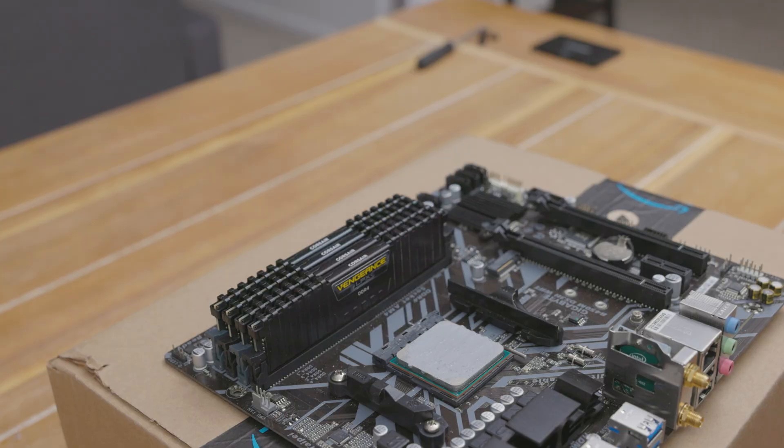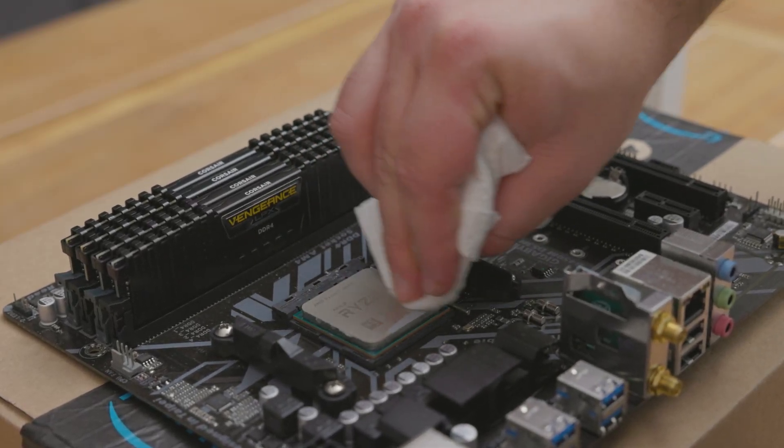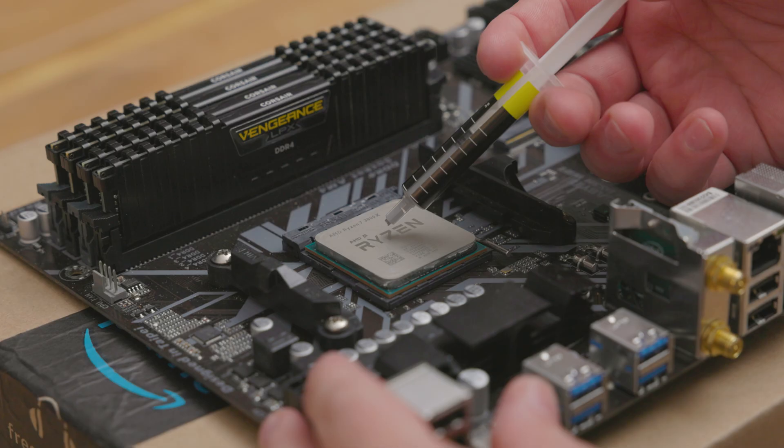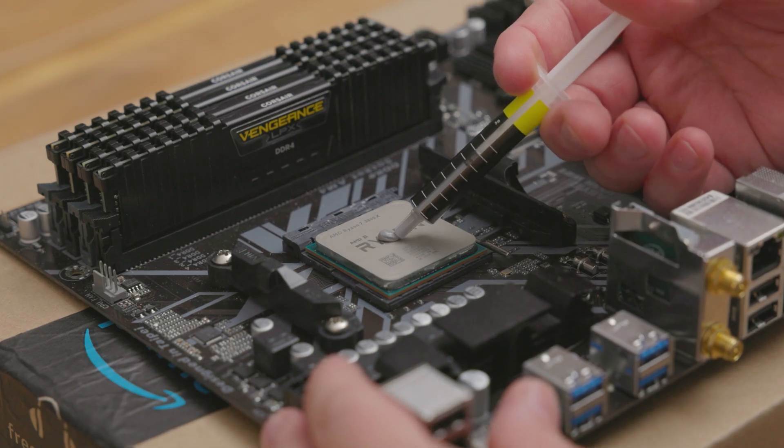I used isopropyl alcohol to get any residue off from the previous thermal paste, then reapplied new thermal paste onto the CPU.